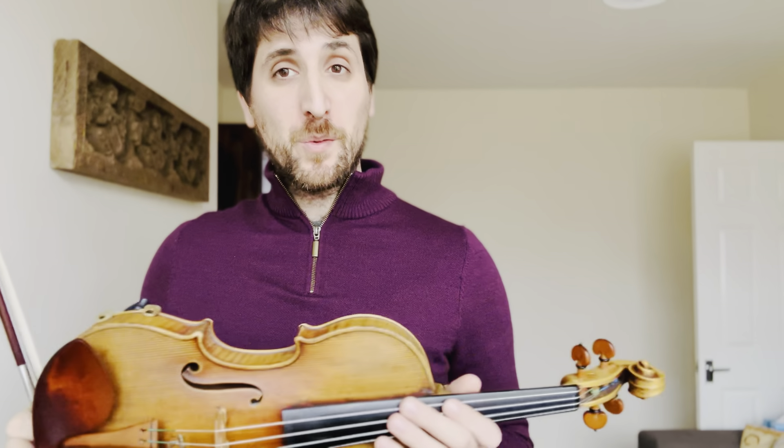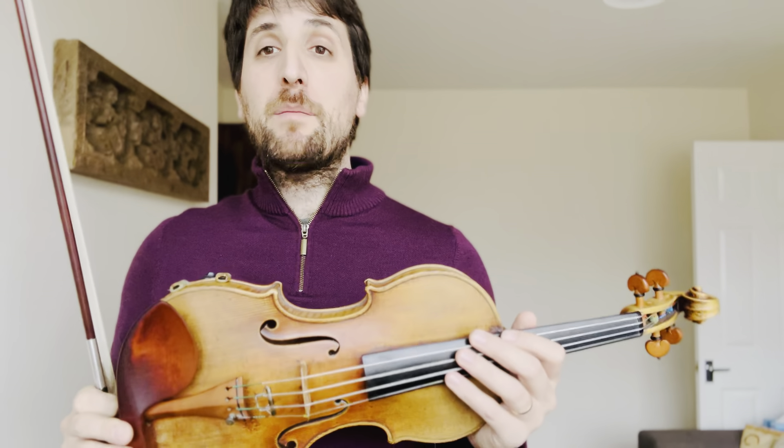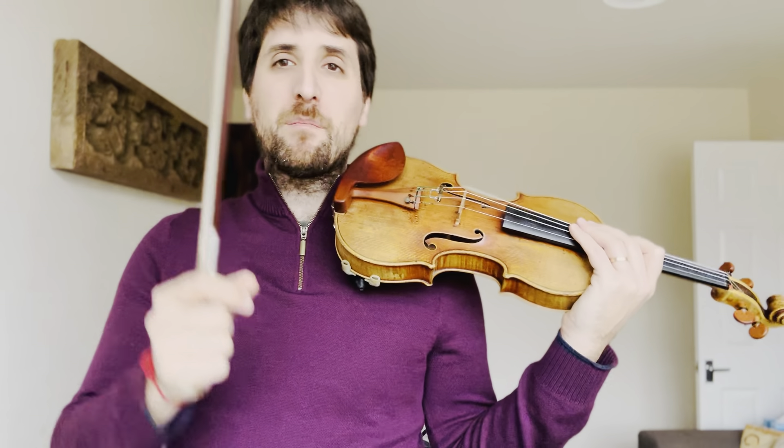Hello, this is a tutorial video for Mozart Sonata in D major K306. In this tutorial video I'm going to play through the whole first movement but I'm going to play in slow speed so that we can really hear every note and every different rhythm and bowing and stuff.